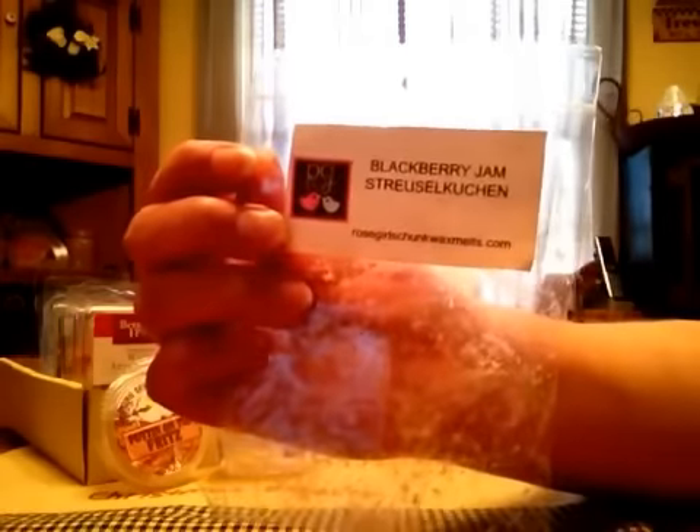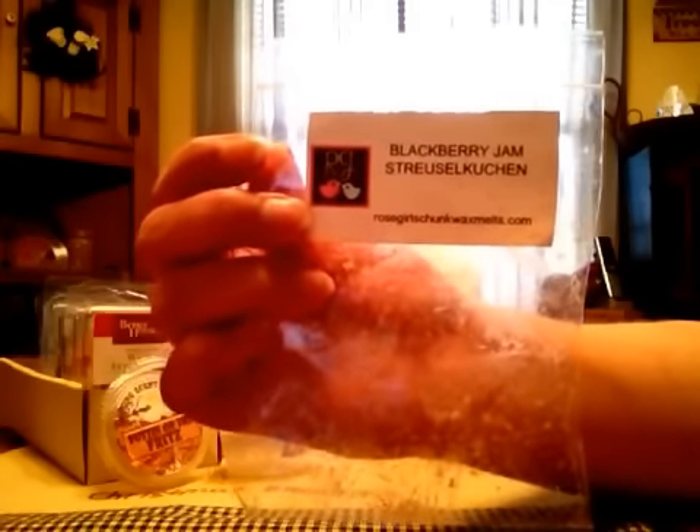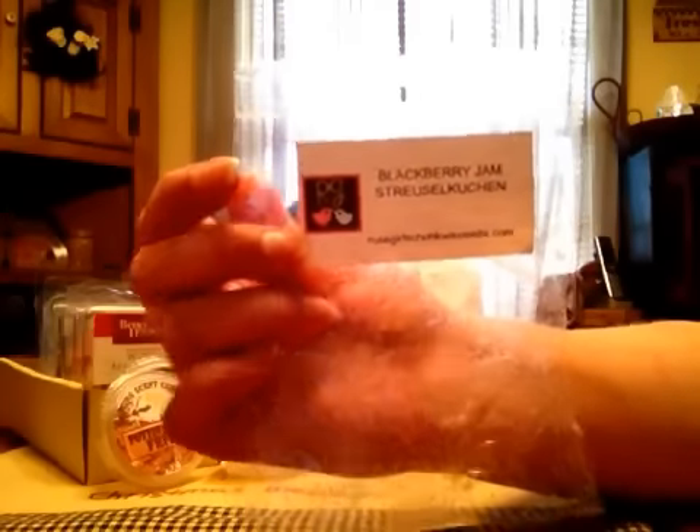Blackberry Jam Streusel Cookin' is the next one from Rose Girls and this one was really good. You got that cakey note, you got the Blackberry Jam, it was light to medium throw for me. It was enjoyable. I did like that one.